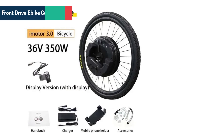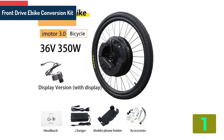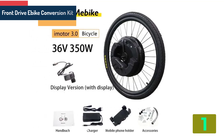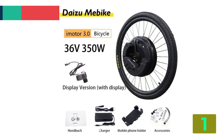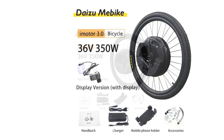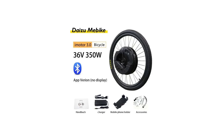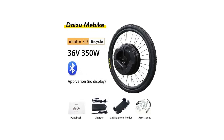On the top of our list at number 1, we have the Front Driver Bike Conversion Kit. Specifications: Motor type — brushless gear hub motor. Wattage — 301 to 400 watts. Design — brushless. Voltage — 36 volts. Origin — mainland China.